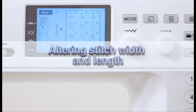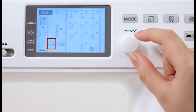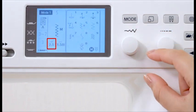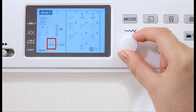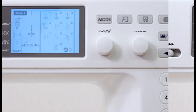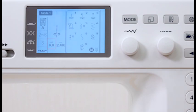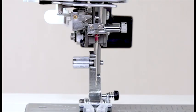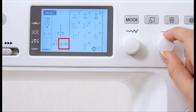Altering stitch width and length. Stitch width and length are programmed and optimized for the selected pattern; however, you can adjust them to suit your specific sewing needs. To alter the stitch width, turn the stitch width adjusting dial. For straight stitches, you can move the needle drop position by turning the stitch width adjusting dial. To alter the stitch length, turn the stitch length adjusting dial.